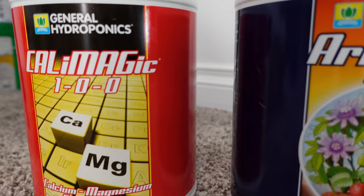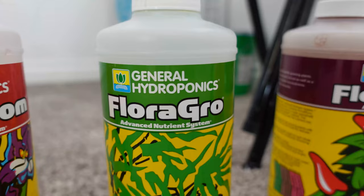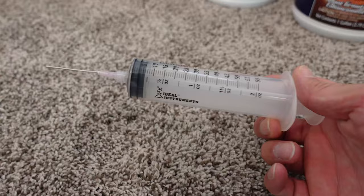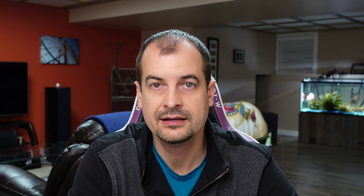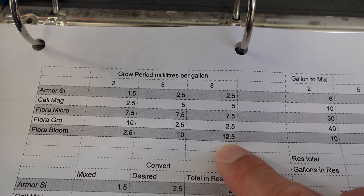The nutrients I'm using are still the General Hydroponics Flora series: Armor SI, Calimagic, and then the three Floras — Micro, Grow, and Bloom. To mix the nutrients I'm just using a syringe with a blunt nose instead of a needle. Since I experimented with Great White I'm totally sold on it, so that's definitely something I supplement my reservoir with. My mix ratios per gallon are listed — I'm right now mixing at step eight in the book and it's my go-to, because I have plants through various different stages of the grow all the time. I might switch back to step five — we'll see how this goes.